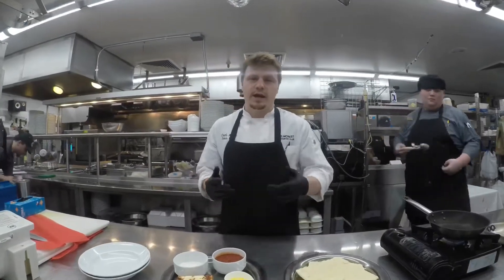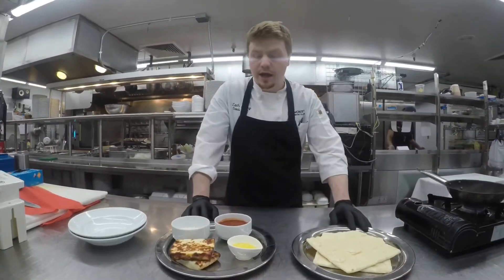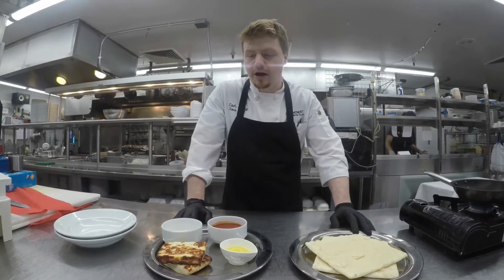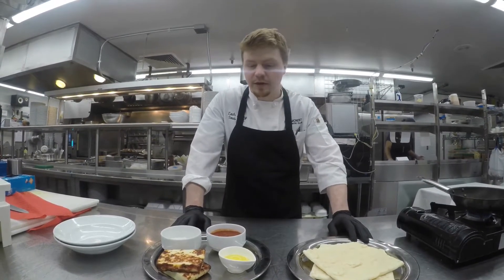Good afternoon everyone. Chef Zach here at Elmcrest Country Club. Today we're going to be demoing a feature of our fried bread cheese available this week in the Champions Grill.